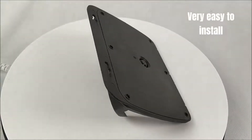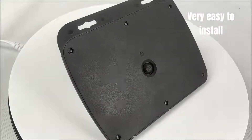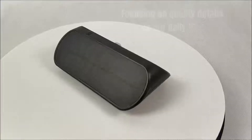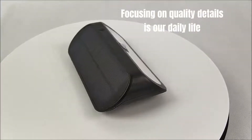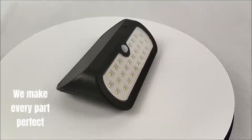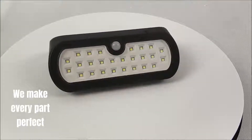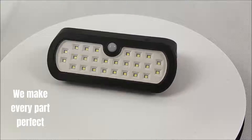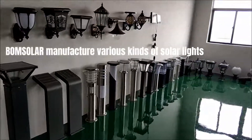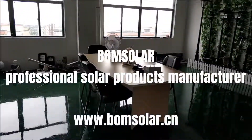Very easy to install. Focusing on quality details is our daily life — we make every part perfect. Bohm Solar manufactures various kinds of solar lights. Bohm Solar: professional solar products manufacturer.